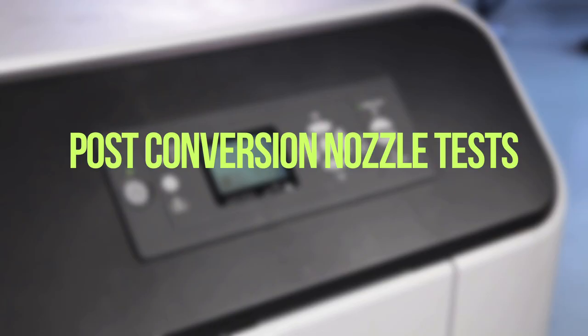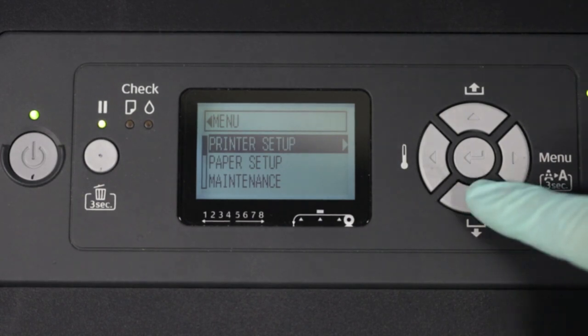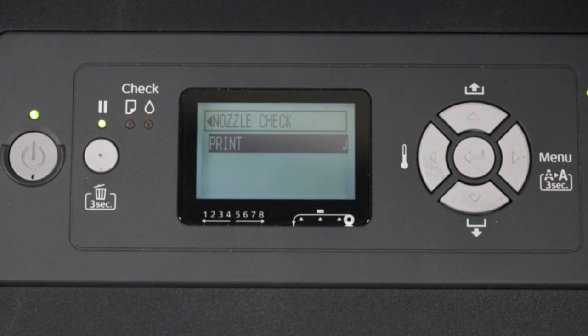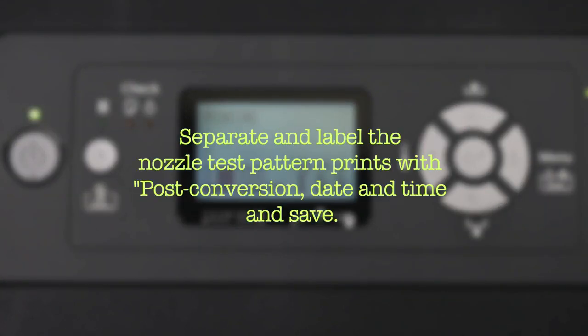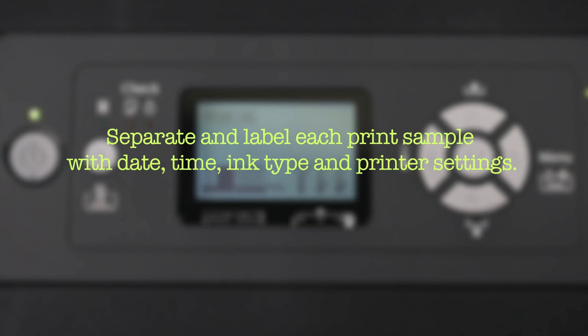Post-conversion nozzle test: Start with console at ready. Press right once, then press down three times to display test print. Press right to display nozzle check. Press right to select nozzle check. Press enter to print the nozzle check. Print two additional nozzle tests. Separate and label the nozzle test pattern prints with post-conversion, date, time, and save. Print three standardized quality print files with all print labels on standardized production media. Separate and label each print sample with date, time, ink type, and printer settings.